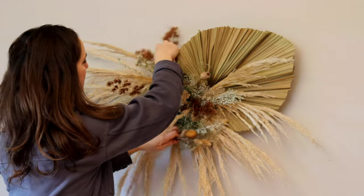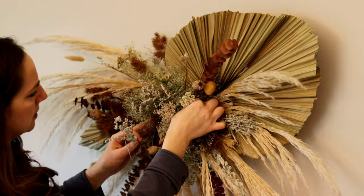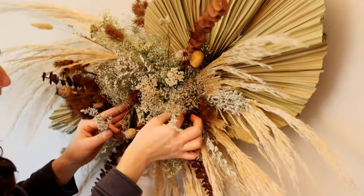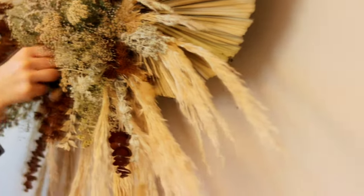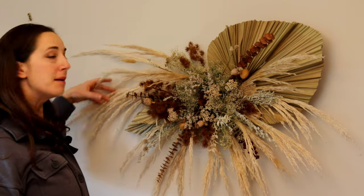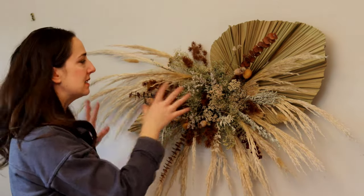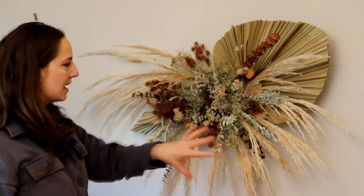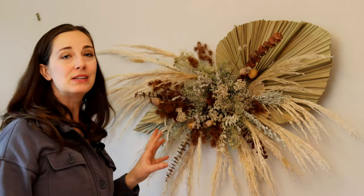I'm going to keep doing that, so now I've got this filled out throughout. I've got my pampas providing some nice depth, and my palms on either side giving it a nice dimension. You can see it's actually holding itself up now because the weight is more evenly distributed, and I've got my center focal piece with these super cool textures in different muted tones.